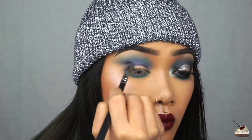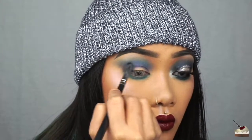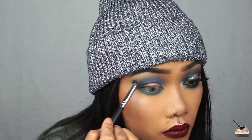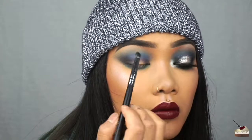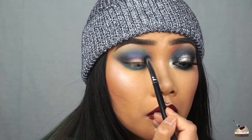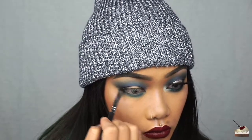From my Jaclyn Hill palette, I'm picking up some of that black shade and putting it in my outer V and also the first fourth of my eye. Make sure you really blend that in with the blue. Since it's a little bit harder to get color to show up in a small section of your eye, for the inner corner I'm just tapping on that product. I'm also going to blend that on the outer half of my bottom lash line.